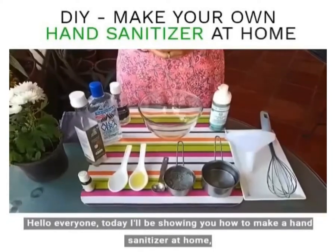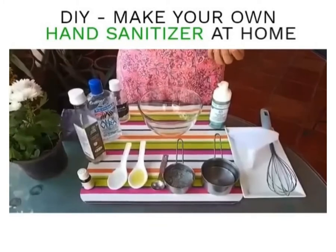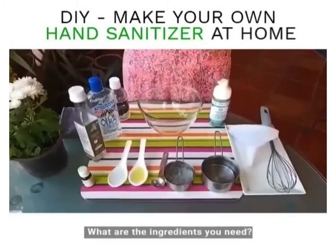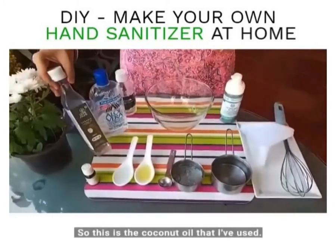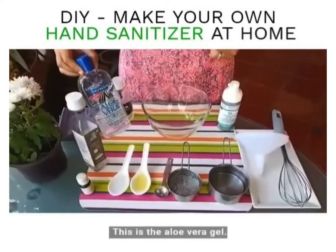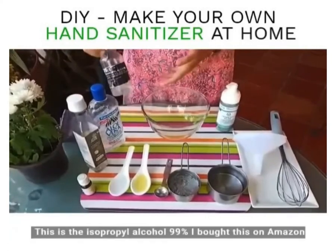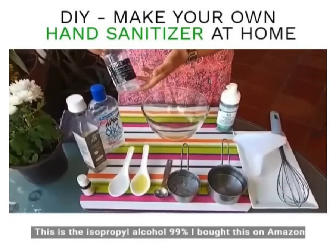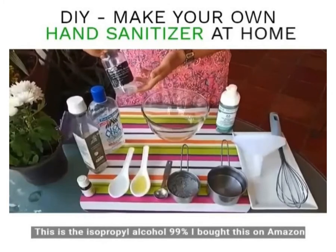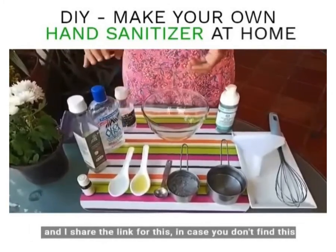I'm showing you how to make hand sanitizer at home since they are not easily available. I'm going to take you through the ingredients you need. This is the coconut oil that I've used, this is the aloe vera gel — you can buy these at local chemists — and this is the isopropyl alcohol 99 percent, which I bought on Amazon. I've shared a link for this.